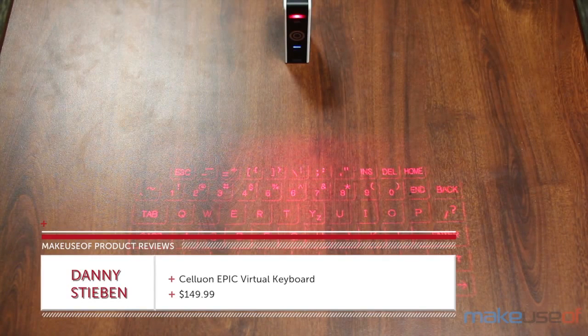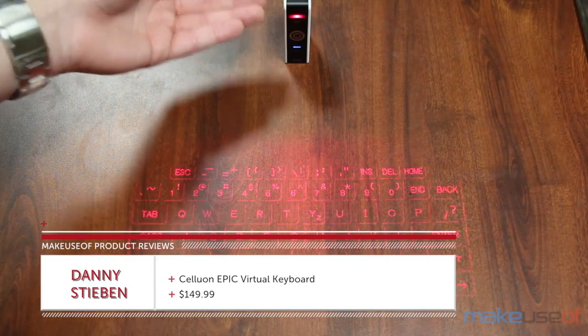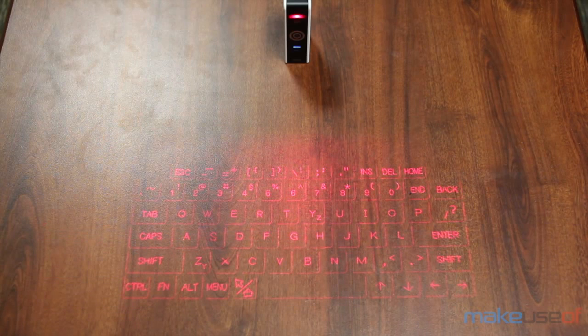This is a virtual projection keyboard — this device projects an image of a keyboard onto any flat and opaque surface. It then uses infrared technology and an optical sensor to determine which keys you're pressing. This futuristic idea is implemented primarily for portability, as its small form factor makes it easier to carry than a Bluetooth keyboard.